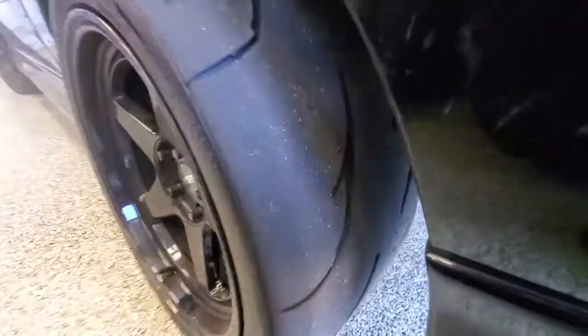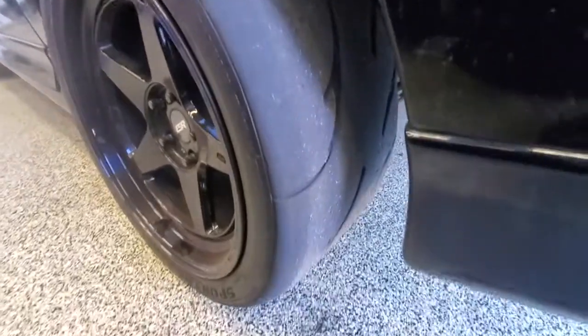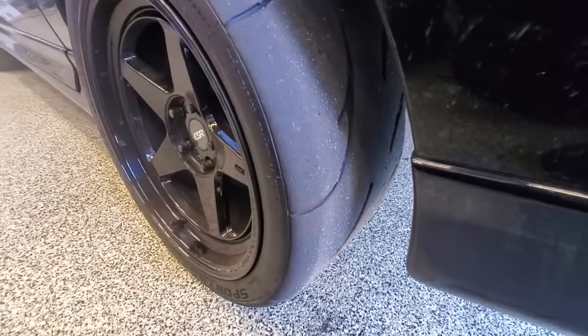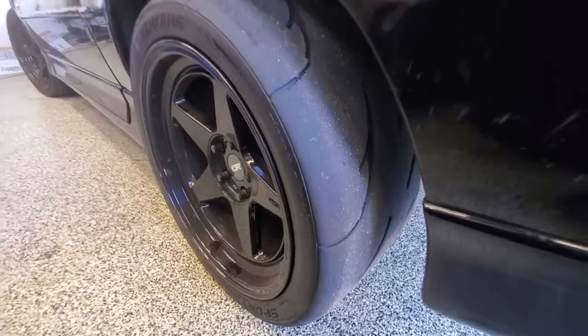The rears look really good too, so we'll probably swap the fronts and rears each track day to get the most life out of these. Great tire — I can highly recommend these for any power level.